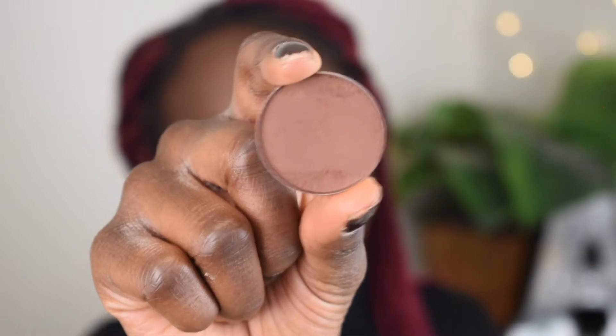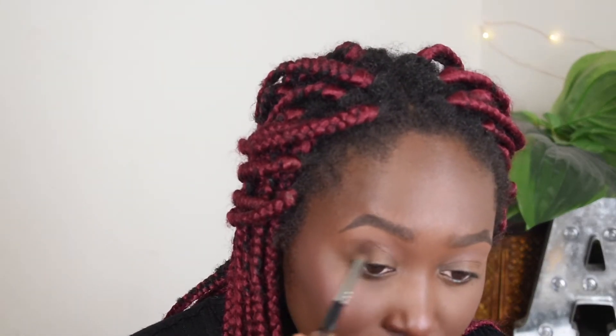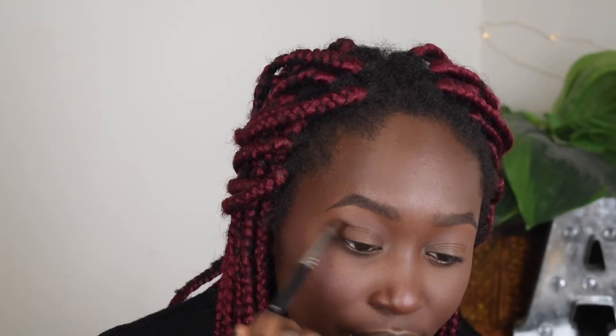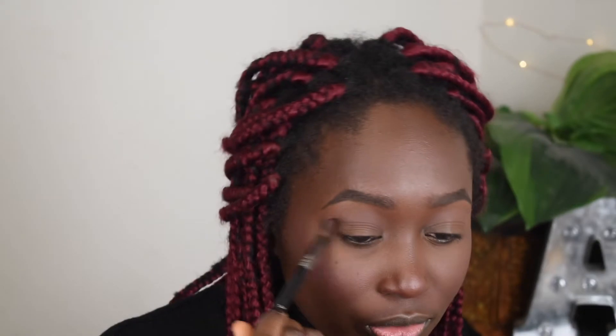For my first crease color I'm going to use this ABH contour kit refill in the shade Carob — I don't even know if they make these anymore, I'll try to link everything down below. I'm putting this in the crease, from the outer corner all the way to the inner corner. Honestly this is one of the perfect browns for a soft glam look — you can literally just put this in your crease every day, put on some eyeliner or just put this all over your eye and you'll be good. I'm using an E28 brush from Morphe.